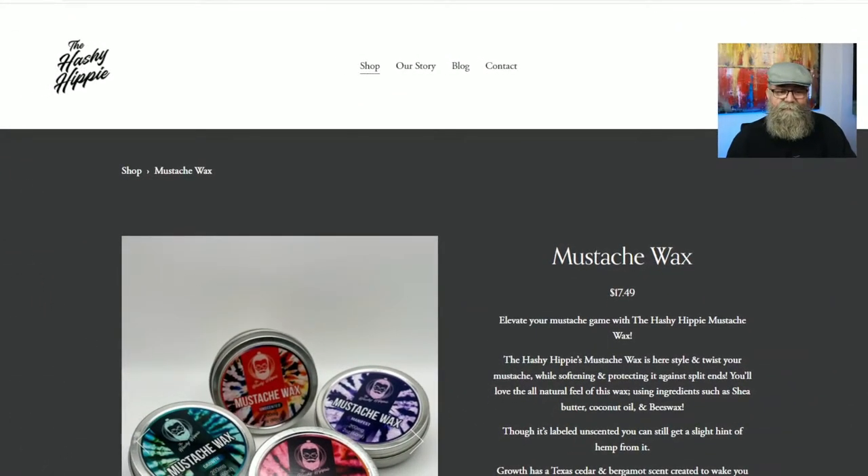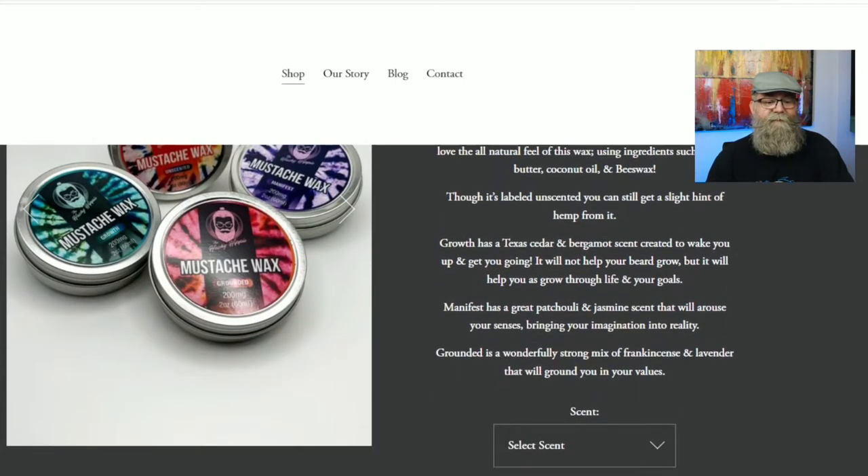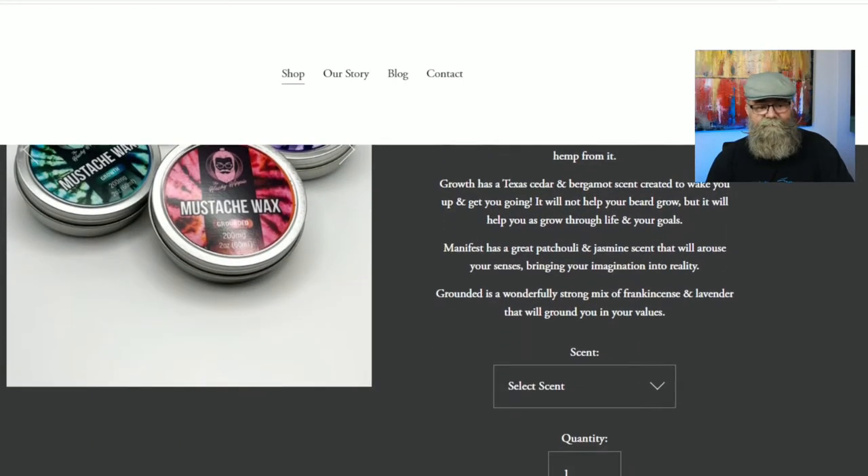I already have the mustache wax page pulled up, and as you can see it is $17.49 for a two-ounce tin. Under there you have the scent options — I have Growth, but he also has a scent called Manifest, a scent called Grounded, and of course unscented.